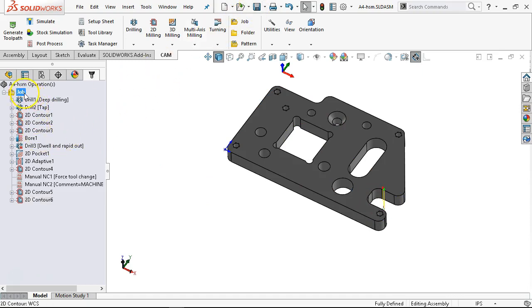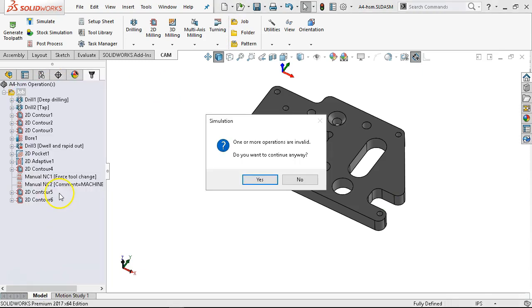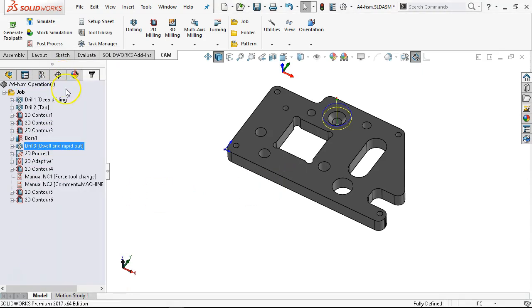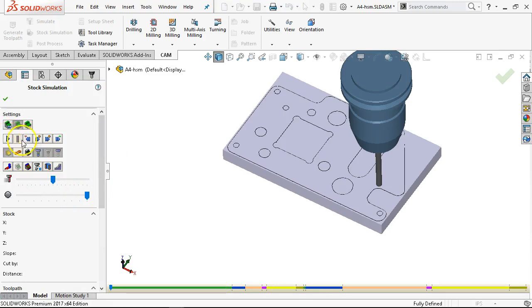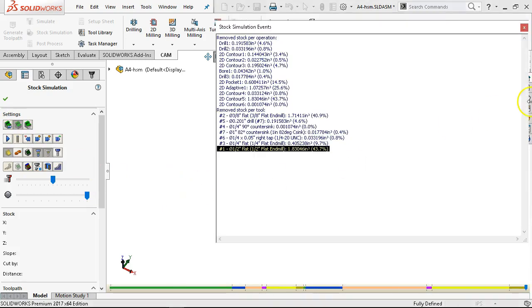Alright, so our tools — whatever I did on that one, I like the stock. We'll go ahead and tell it to generate the tool path so everything is current. Do the stock simulation — it's not going to show me the machine stops. I don't really want to see the holder. That was way too fast — we'll back it up and go again. Okay, that's way too slow.